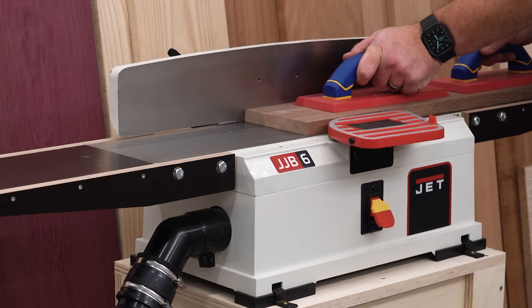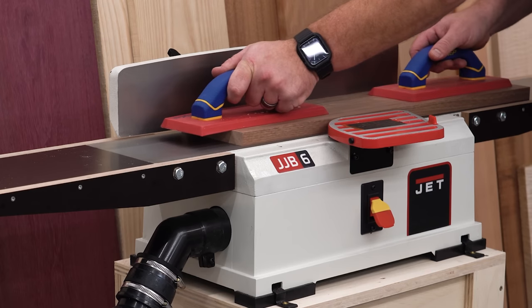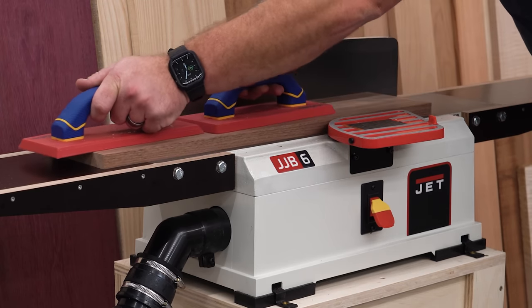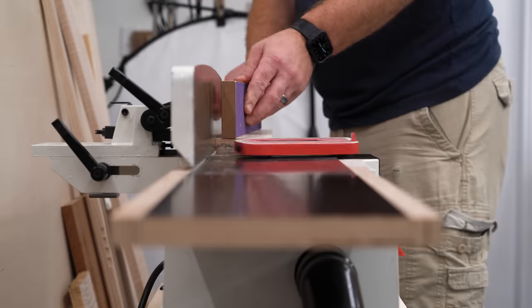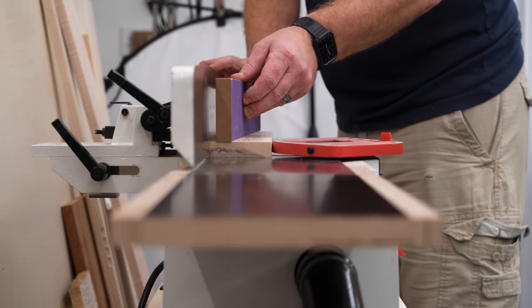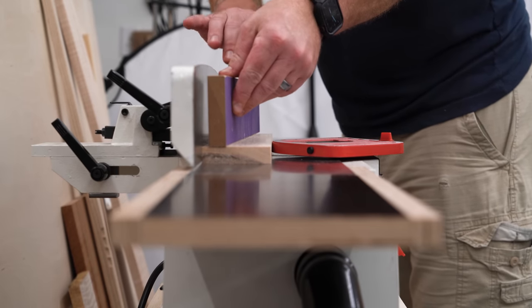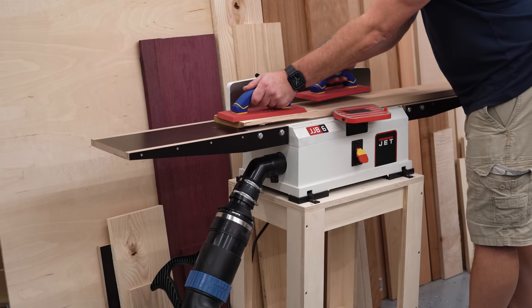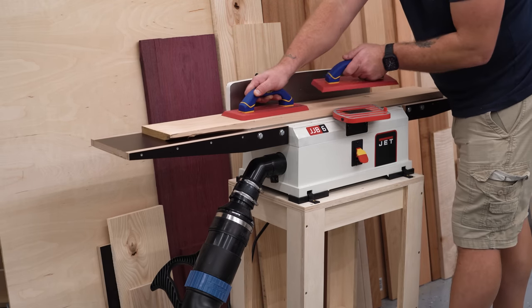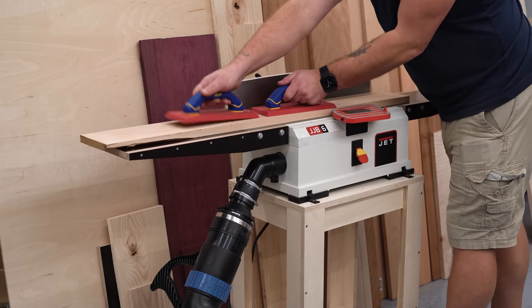All in all, this worked out pretty well, and of course only time will tell how well it holds up. Obviously I'd rather just have a bigger joiner with longer tables, but it isn't in the cards right now. There is a slight amount of flex on the extensions at the very ends if you really push down hard, but it's not enough to make a difference in regular use. And hey, it's about a thousand times better than what I had before, which was nothing.